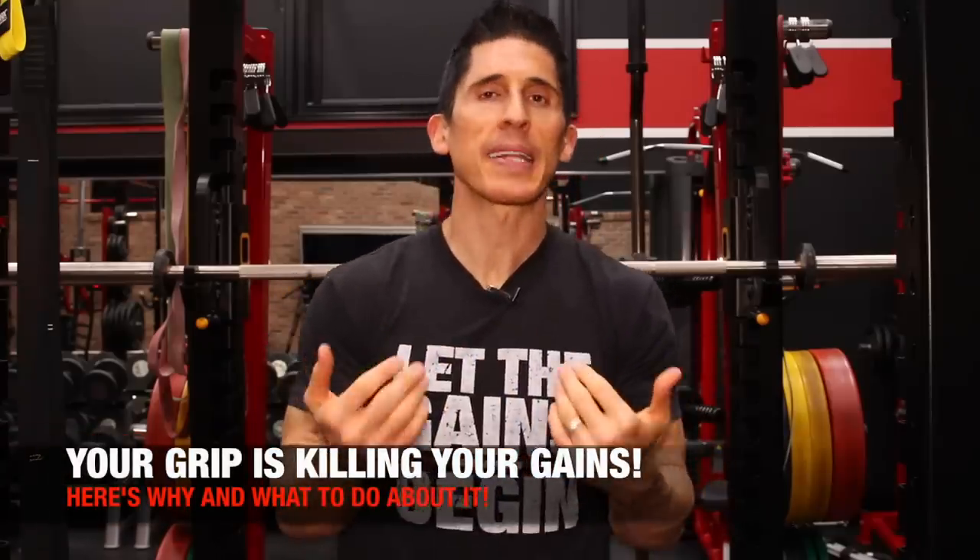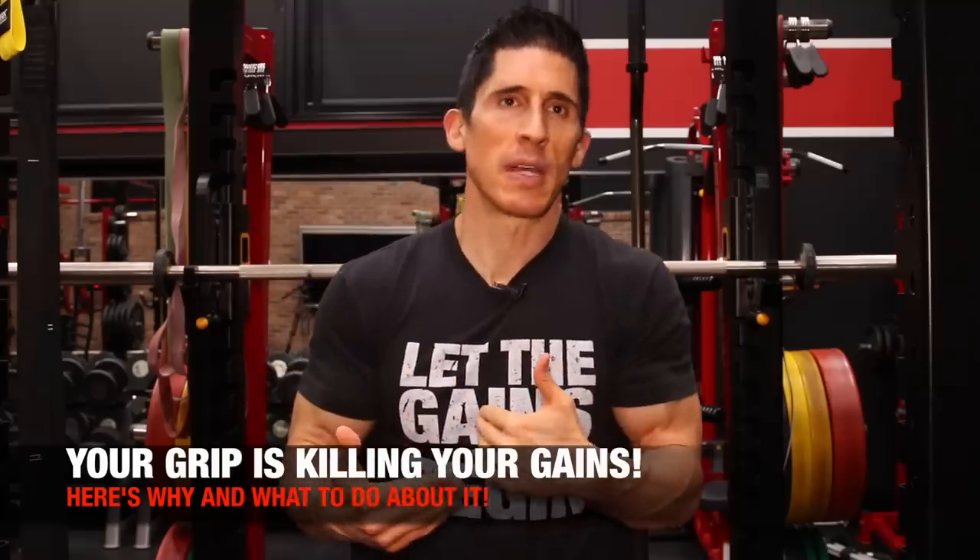What's up guys? Jeff Cavaliere, ATHLEANX.com. Your grip is now killing your gains. We're taking back the Killing Your Gains videos to actually make a good Killing Your Gains video.